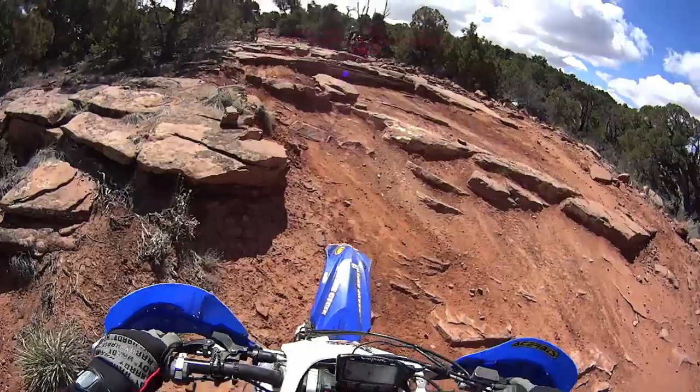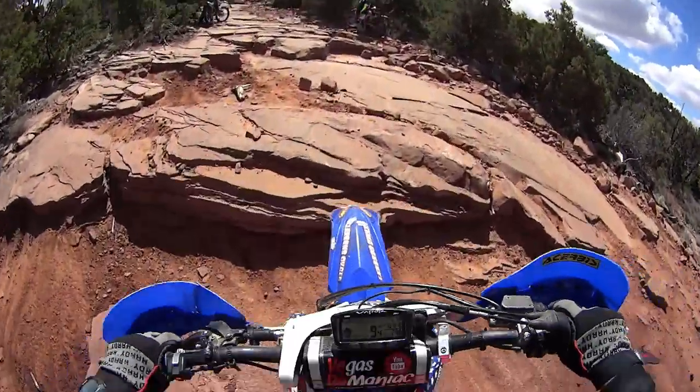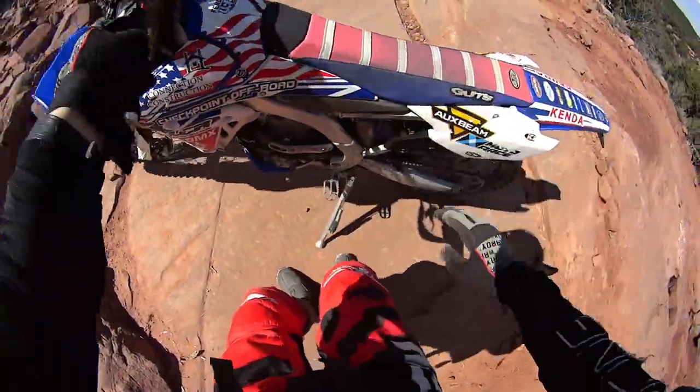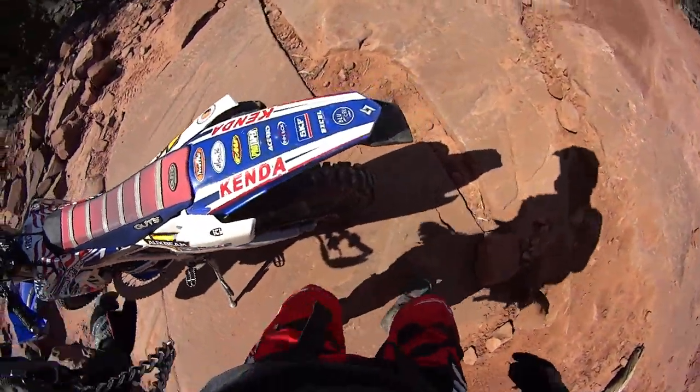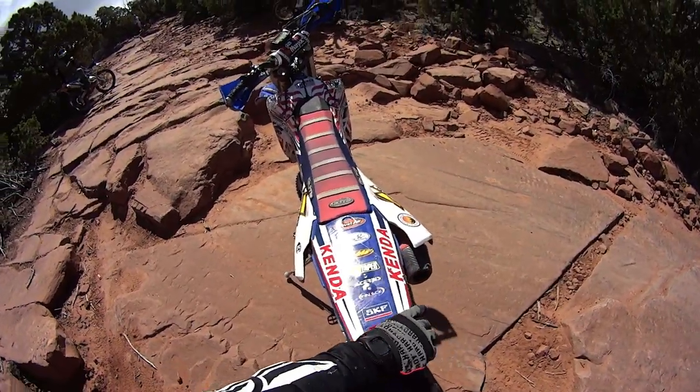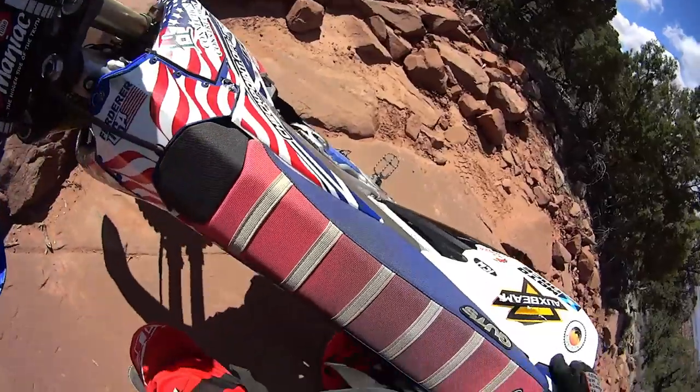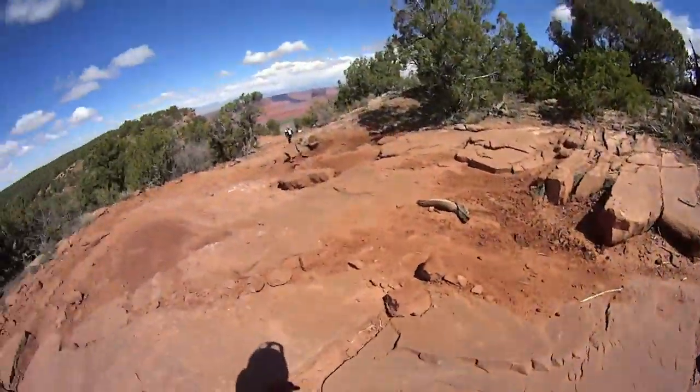A lot of my subscribers have requested this video and I have put my best into it. Here is some riding that I have taken in Moab on my 18-inch rear rim. And all these hard obstacles where I was a lot more confident that if I hit them hard, I am not going to get a pinch flat.